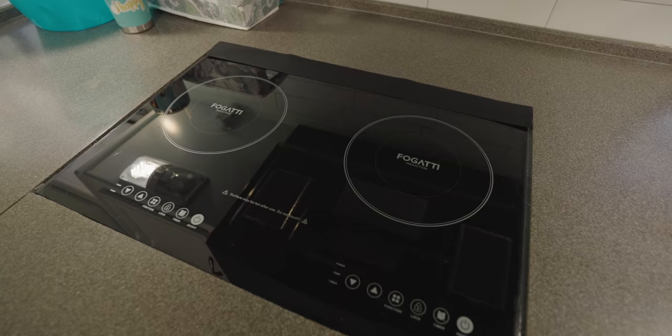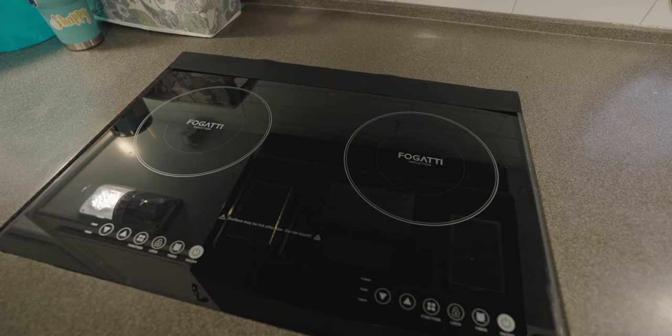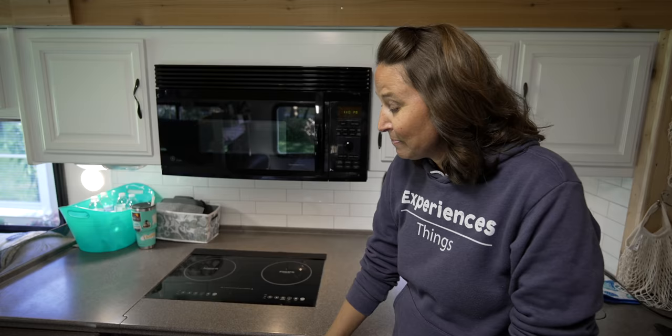If you saw our videos from a couple weeks ago, you saw that prior to this phase two of reno, we installed an induction cooktop, got rid of the propane stove, and added more storage down here. We'll put a link above for the video where we talk about that in depth. Also, we were able to add more of the peel-and-stick wallpaper on this side of the dinette. That cabinet is now gone, which really opened up a lot of this space to feel more nice and open.